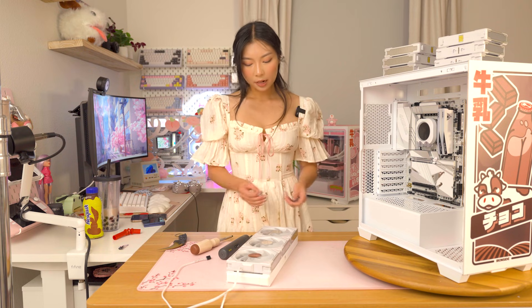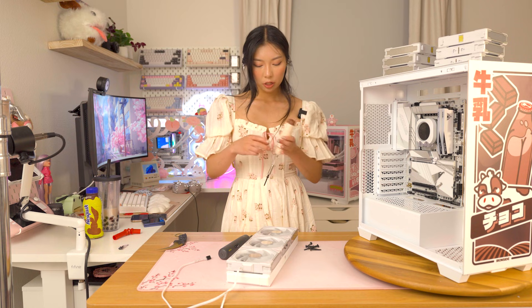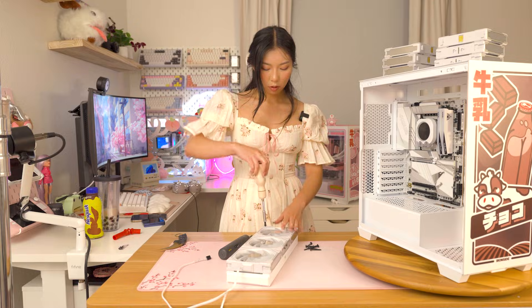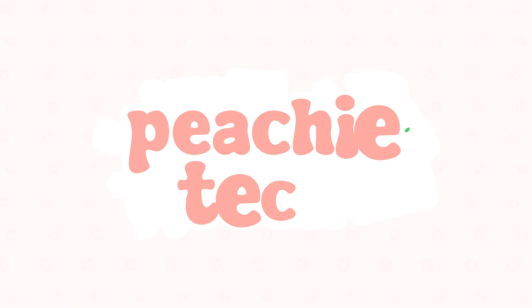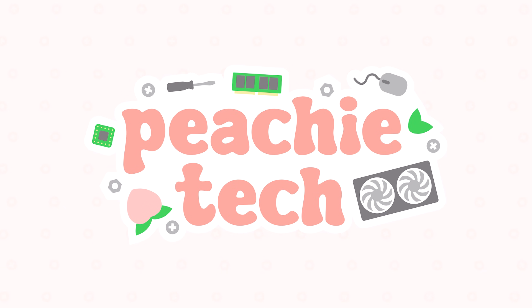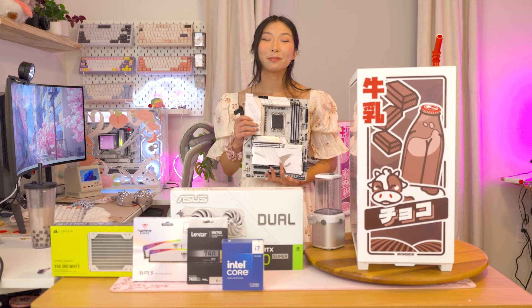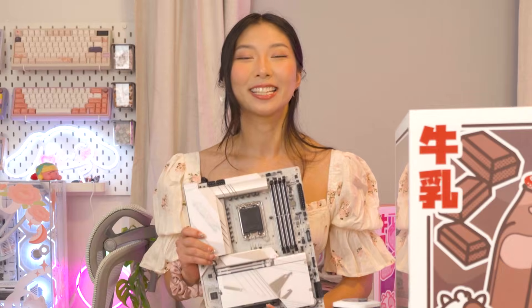I'm in my NARA era. Hey guys, today I'm making a chocolate milk PC from scratch — an organic, non-GMO chocolate milk PC. Let's build a chocolate milk cooled gaming PC in this super cute case from Ironside Computers. It's been a minute since I attempted a hard line liquid cooled loop, so let's see how this goes. Let's get into it.